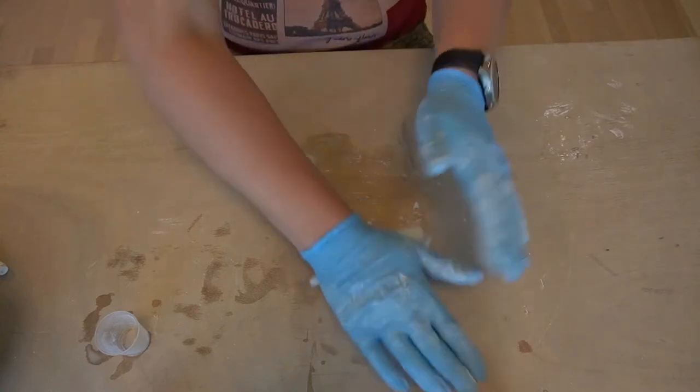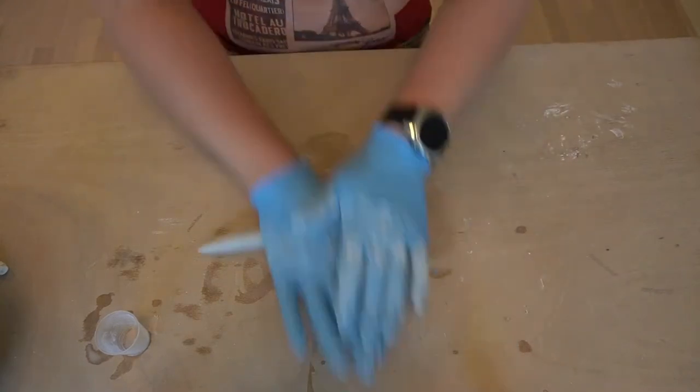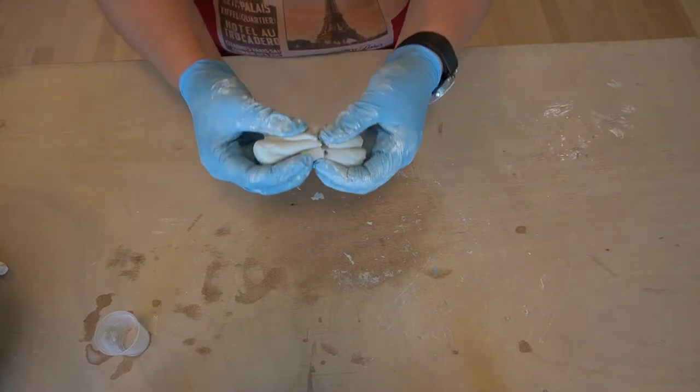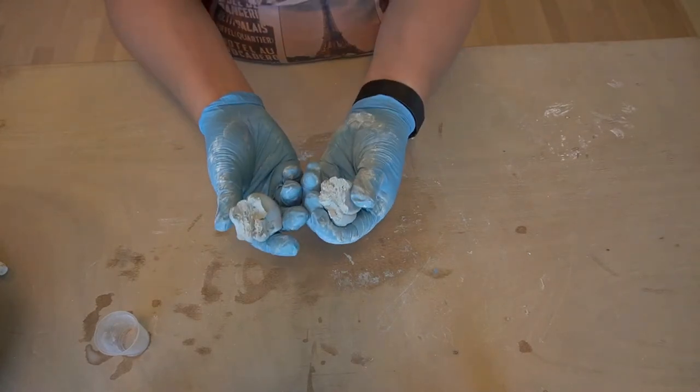The big question is: when is the clay ready? The color is thoroughly mixed when you can no longer see any specks or streaks in the clay. Keep kneading until you get to this stage.